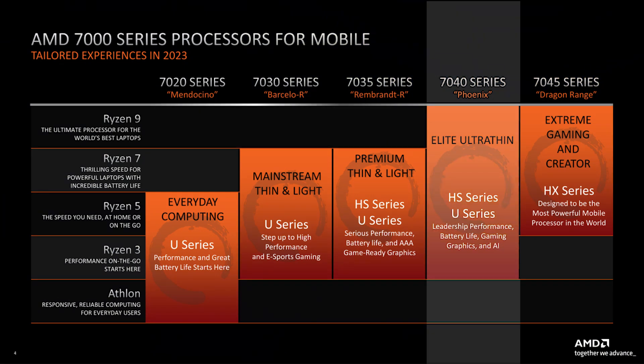Hey, my name is Hubwood and today we are going to talk about the brand new AMD CPU, the Ryzen 5 7640HS from the so-called Phoenix series or Phoenix range.